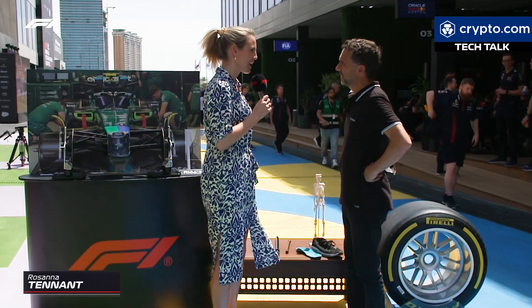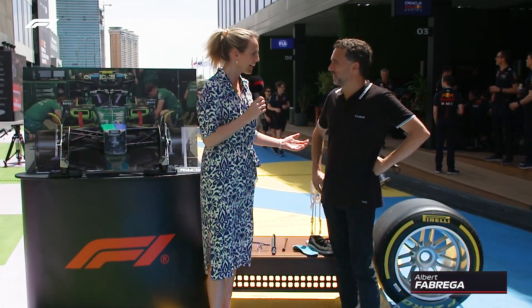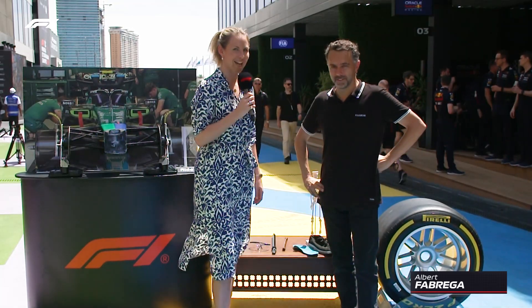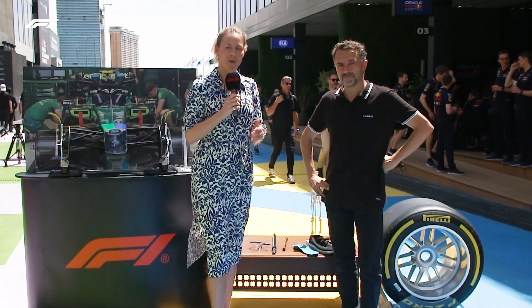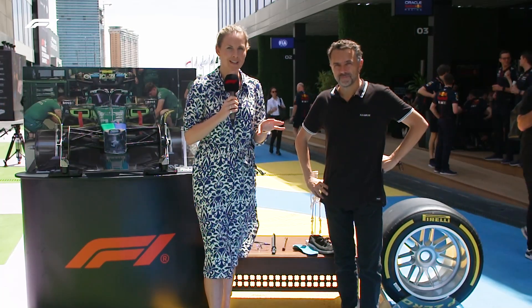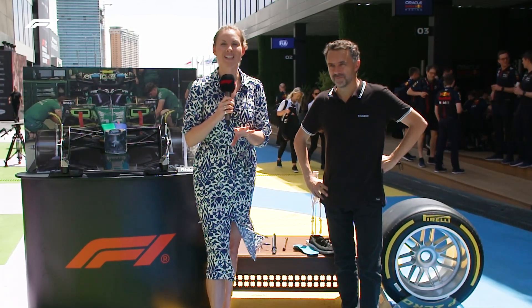Hello and welcome to this episode of F1 TV's Tech Talk with me, Rosanna Tennant, and Albert Fabregag. Great to see you. And I'm looking forward to this week's tech demo, because we're going to be looking at the similarities between a Formula One car and a human skeleton.